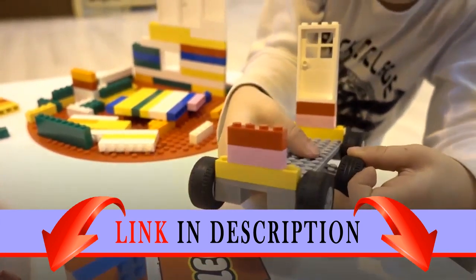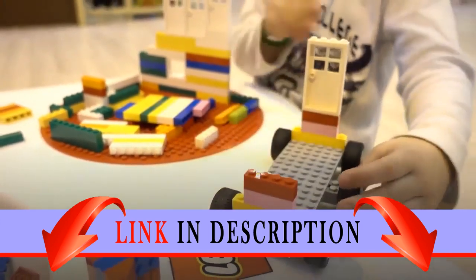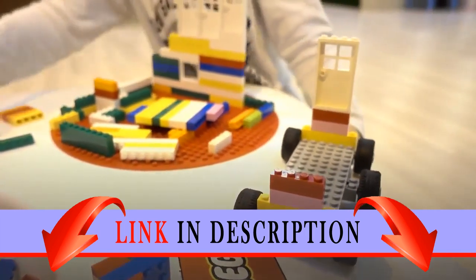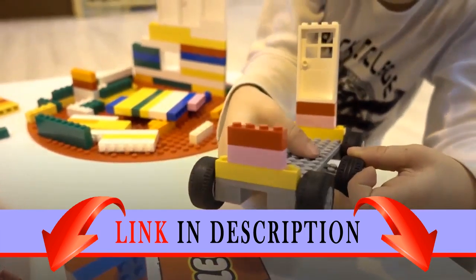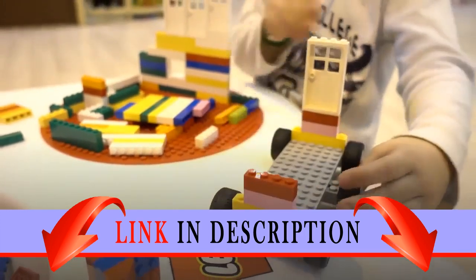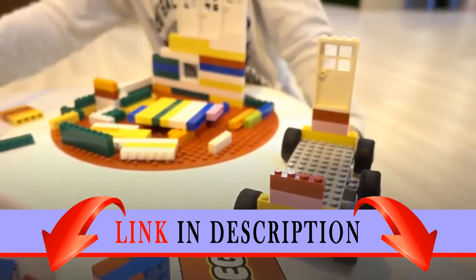Sarlacc pit features an opening mouth large enough to fit a minifigure. The LEGO Star Wars Skiff measures over 9 inches (24 centimeters) by 1 inch (5 centimeters). The Sarlacc pit measures over 3 inches (9 centimeters) by 3 inches (9 centimeters).